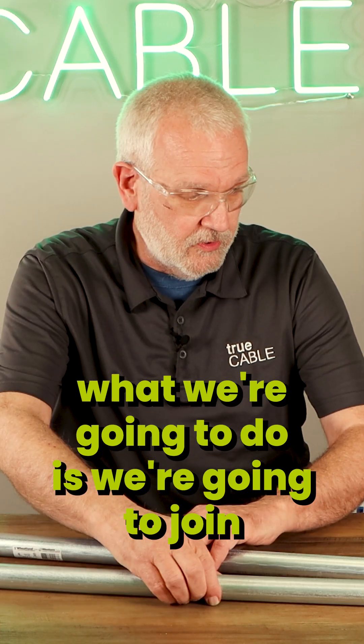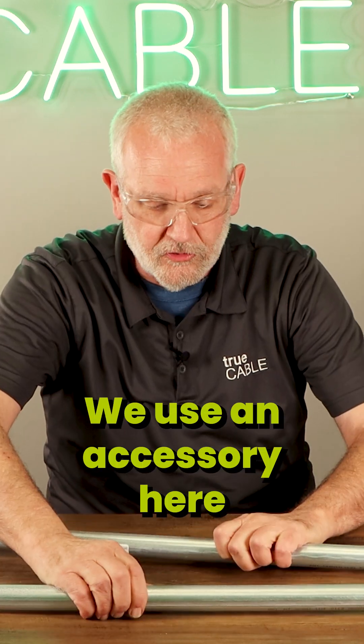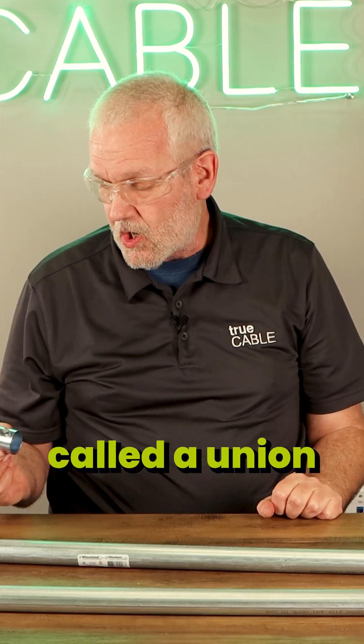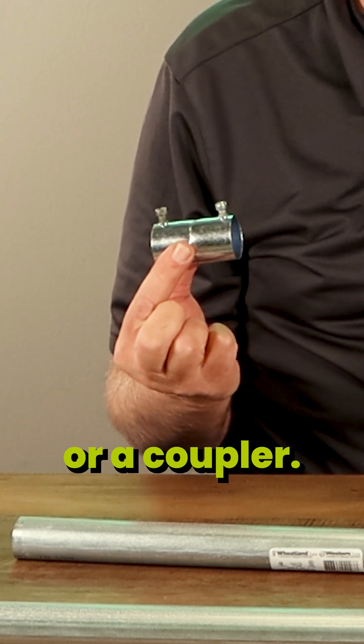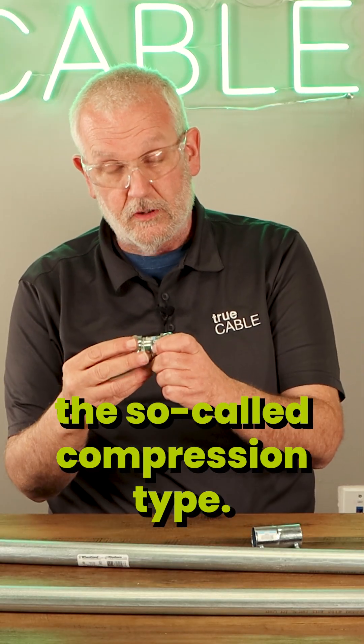Right now, what we're going to do is join two pieces of conduit together in a union. We use an accessory called a union or a coupler. There are two types: a set screw type, and then there's the so-called compression type.